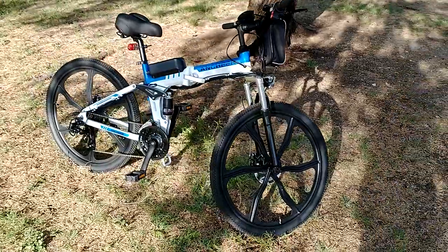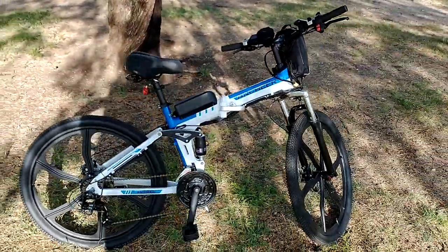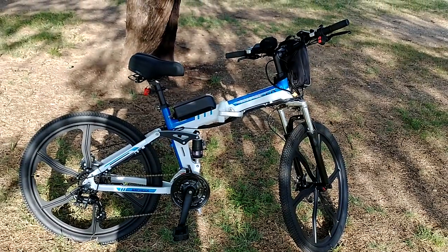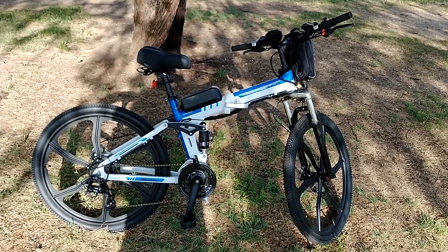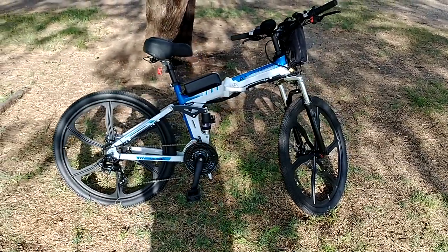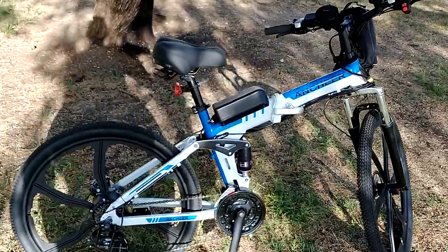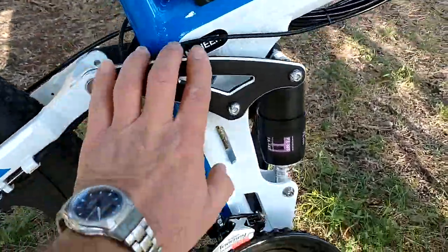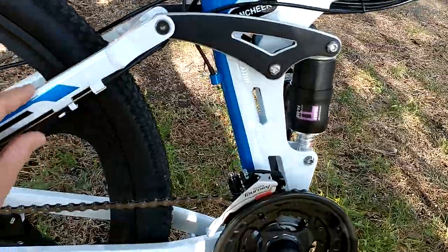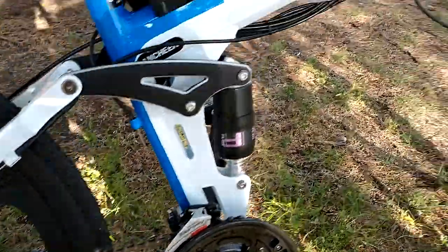Other than that, this bike is really really nice — really really good. Good quality materials, it's an aluminum bike. Everybody says this bike is heavy but it's not that heavy. Nice quality, no sharp edges — they spent a lot of time and effort to create this bike.